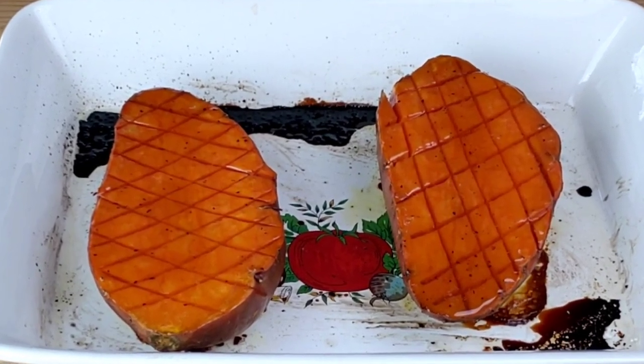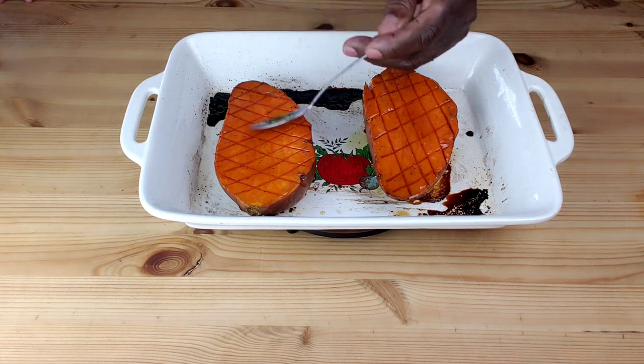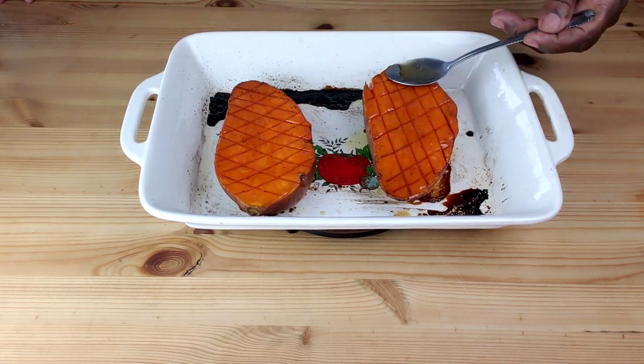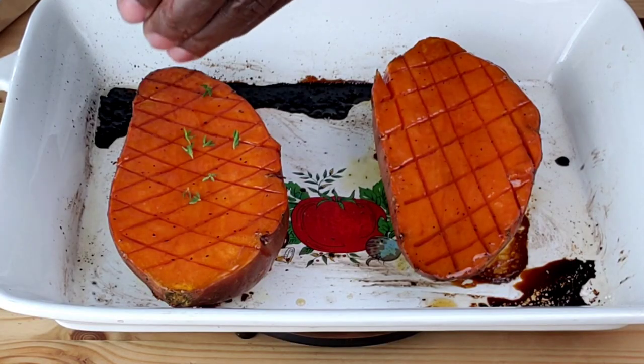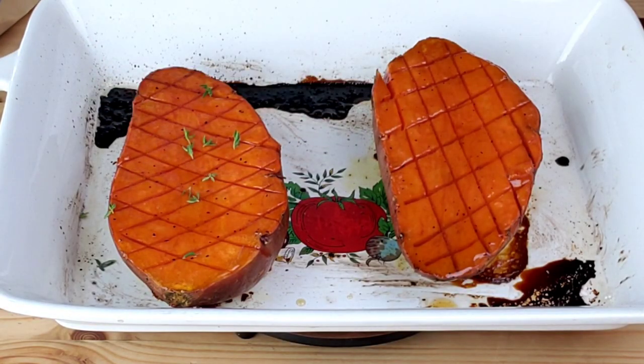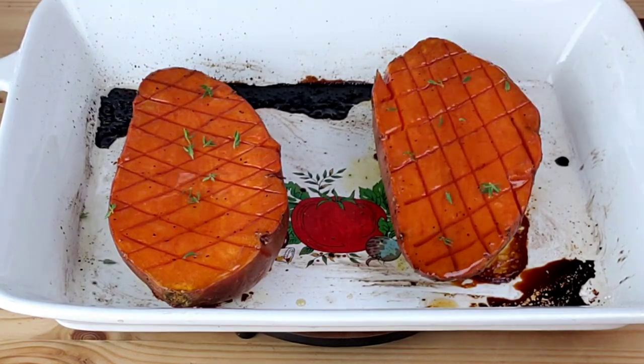I just took the potatoes out of the oven. They baked for 45 minutes. I'm going to go in again with honey, then sprinkle, then cover with the foil and let them sit for five minutes before serving.